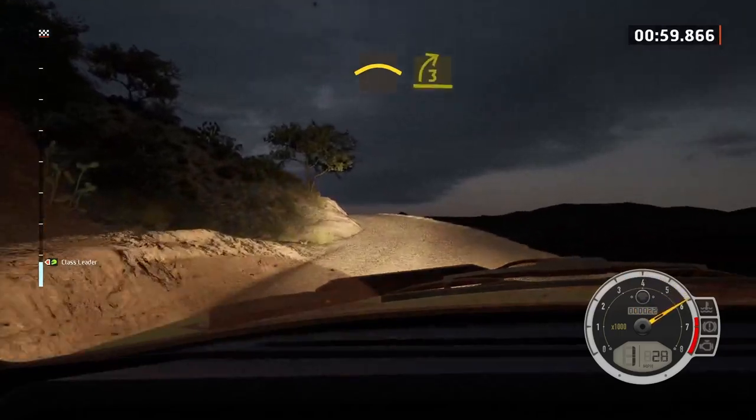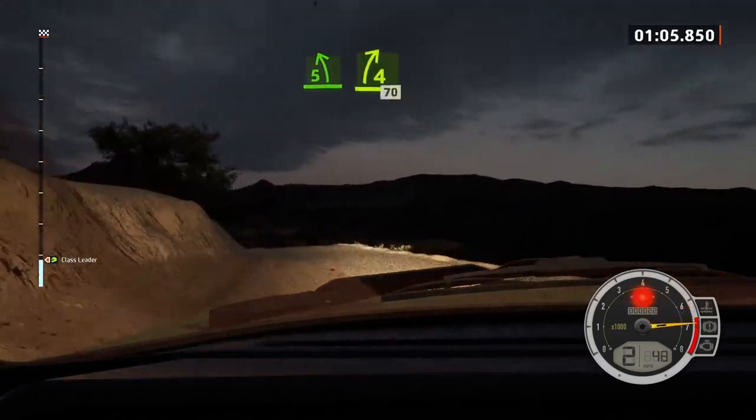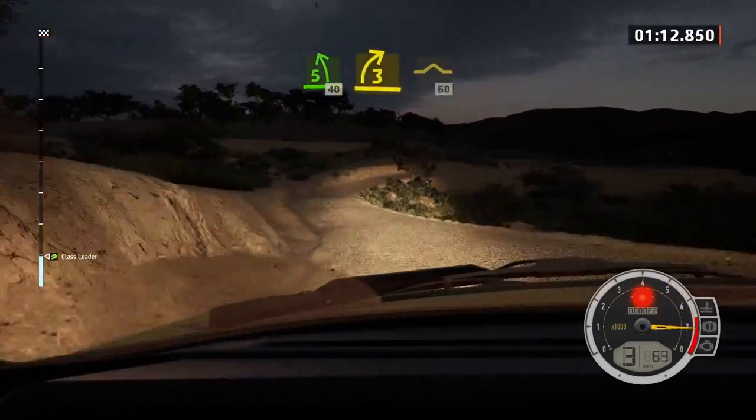Keep left, over crest, to three right short, and five left, over crest, and four right short, over crest, 70. Five left of crest, 40. Late, three right, and bump, 60.